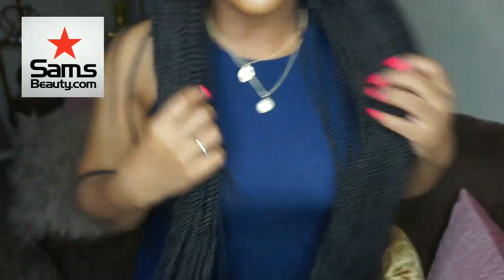Let me stand up and show you how long they are — so, so long! Let me know what you think down below in the comments. Could you see yourself rocking 32 inch braids? I know I'm going to have so much fun with these. I'll probably rock these for at least a month, maybe a month and a half.